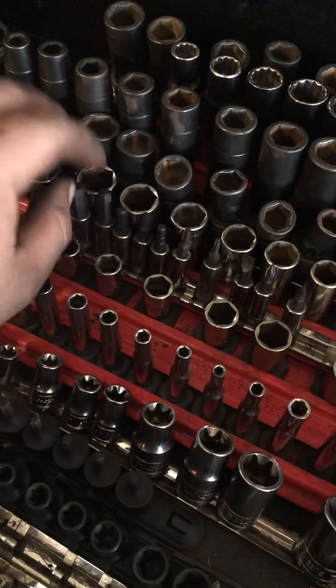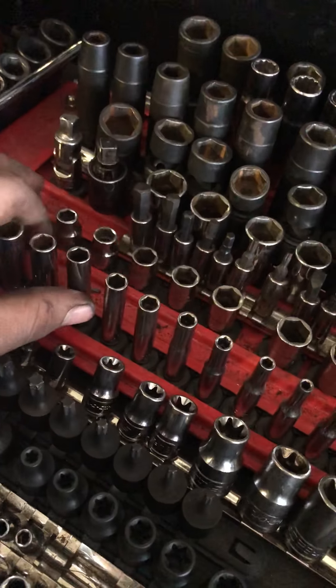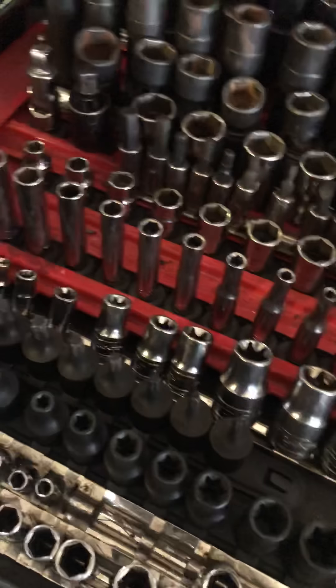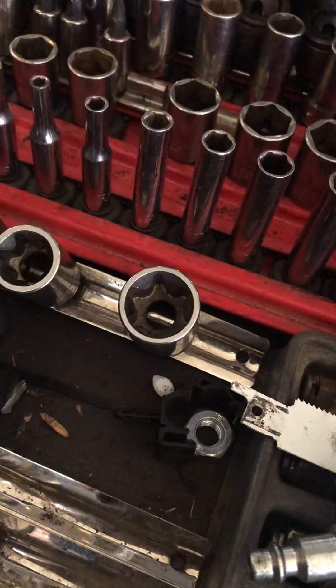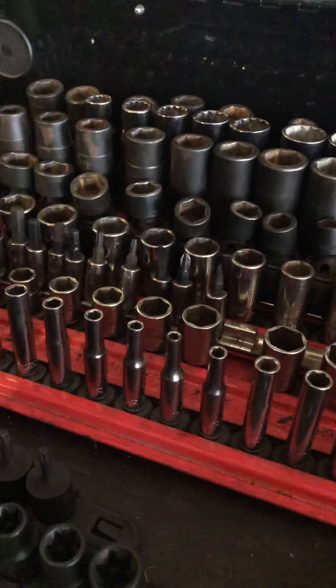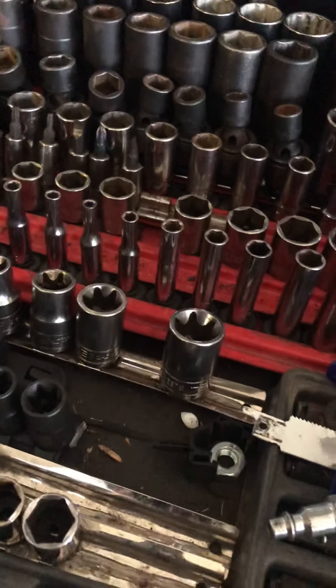Three-eighths drive swivels, Napa brand, 19 down to 10 millimeter shallows. A little U-joint adapter for your ratchet, impact swivel three-eighths drive. Snap-on three-eighths drive semi-deep sockets, 19 millimeter down to 8 millimeter. Miscellaneous bits, Snap-on metric shallow six-point sockets 8 to 19 millimeter. All my quarter-inch football sockets that are six-point — this side is metric, this side is standard. E-torques — E24 down to E4, various drives from quarter-inch, three-eighths, and half-inch.